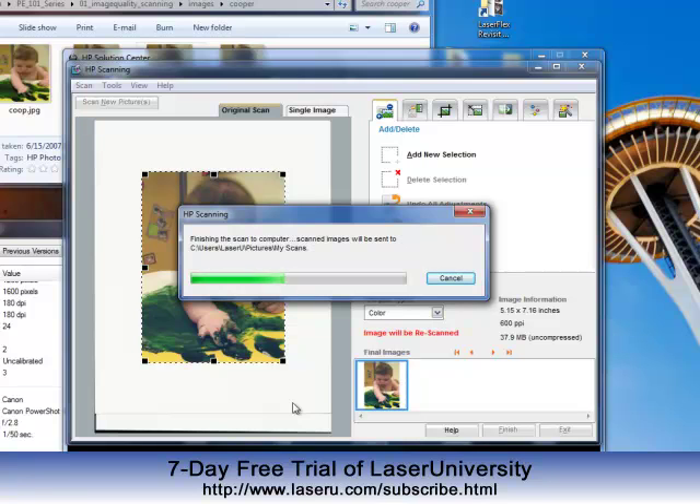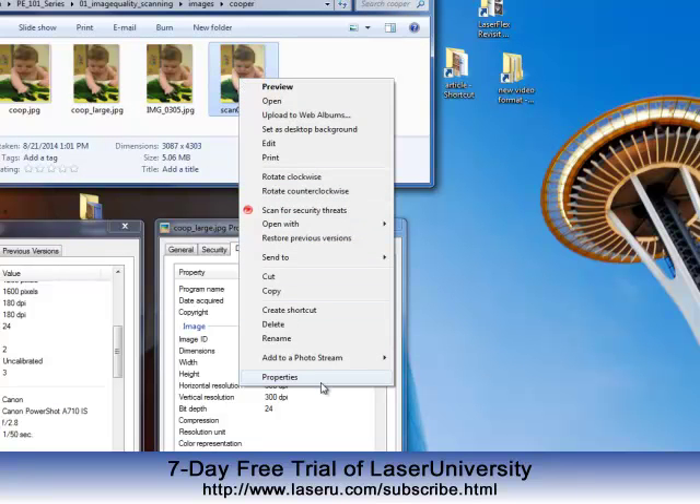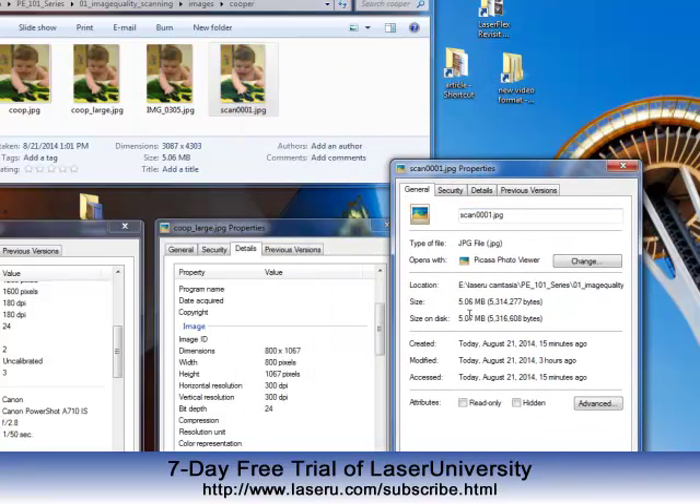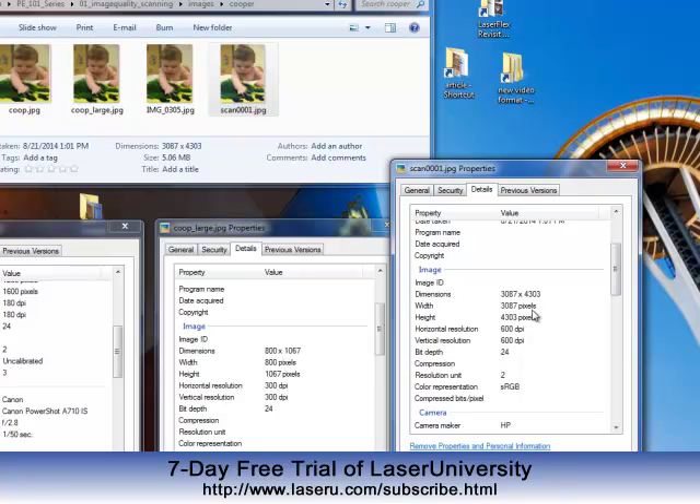So if someone brings you a photograph, you can scan it using these settings. Or if they email you a digital version, you can try to print it and then scan it yourself at much higher quality settings. So now this is my scanned image. It's a 5 megabyte image, which is incredible — much better than using an image that's only at kilobytes. We go into the details: it is 600 dpi. And look at the file size — I can engrave a very large portrait of this image, much larger than a 2x3 or a 4x6. This file size gives me so much more flexibility when laser engraving a photo.